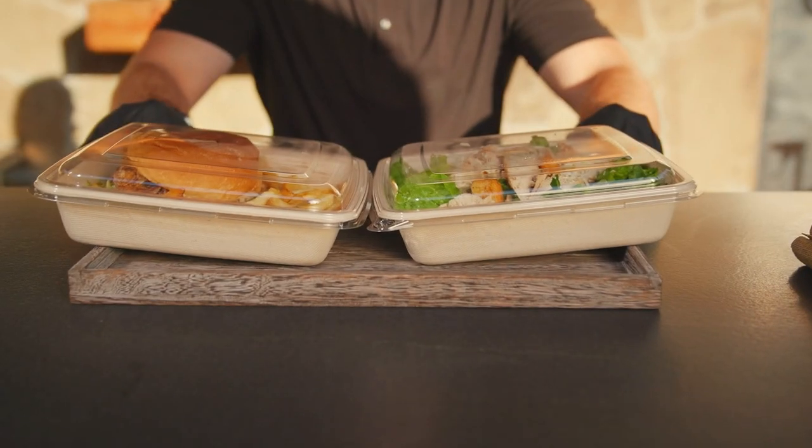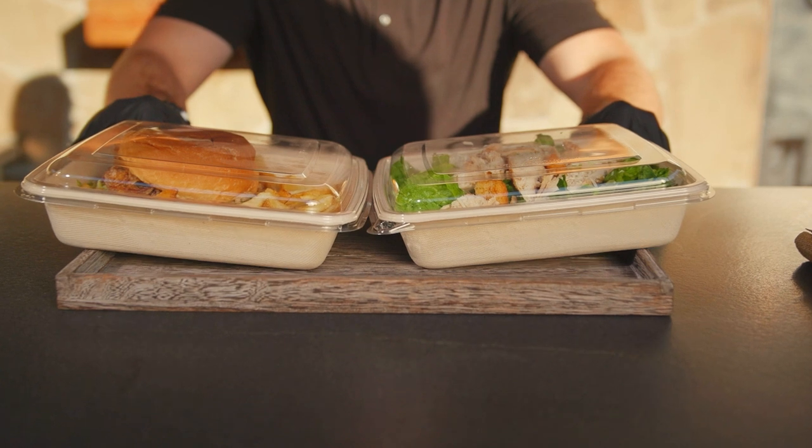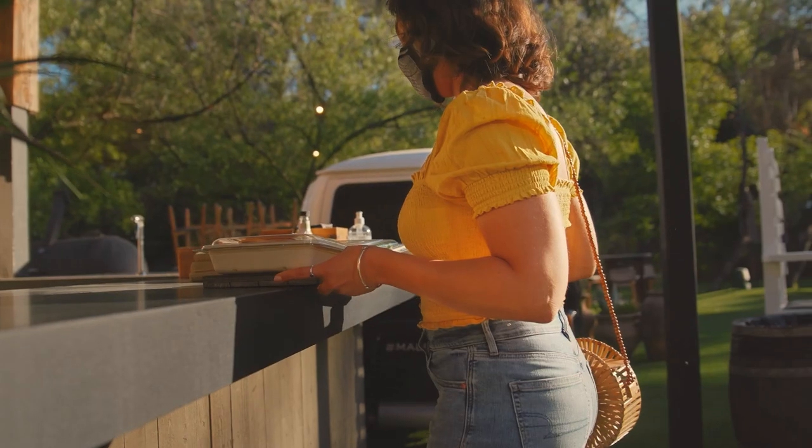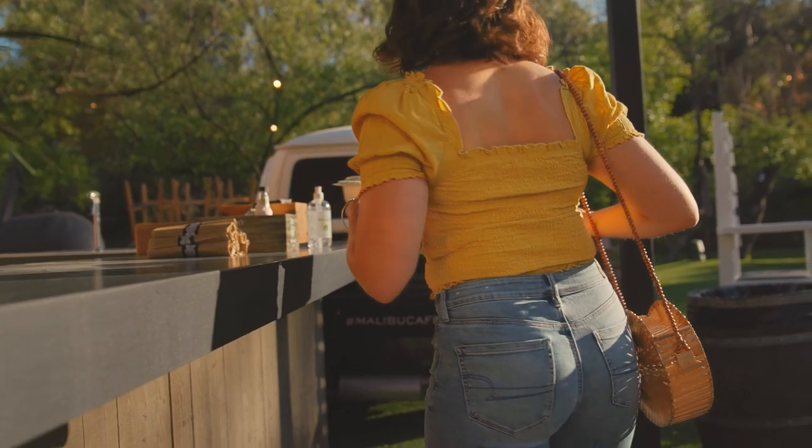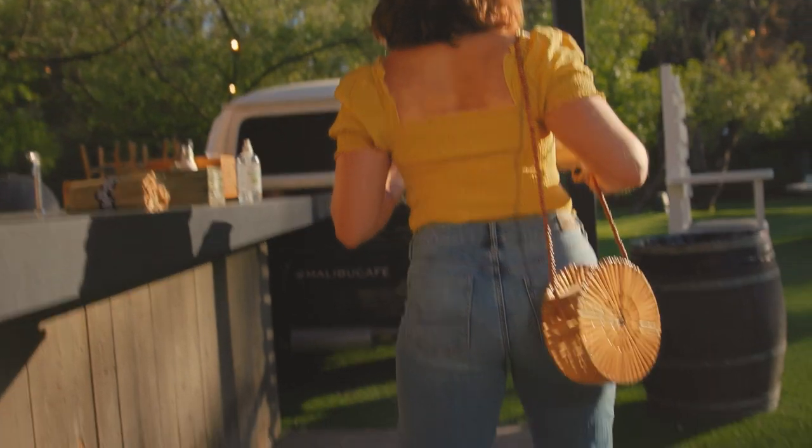For this close-up of the food shot, we did a slight push in as the server was pushing the food towards the camera, so we get that nice dual action going on. Then the last shot of the scene is where our actress is picking up the food and we swipe the camera down to transition into our last scene.